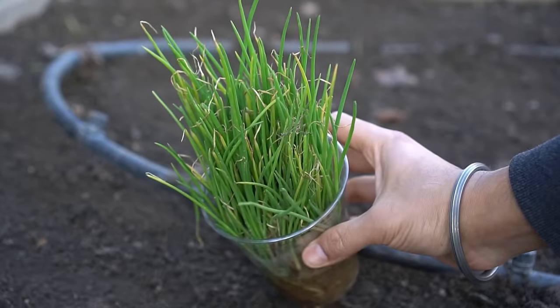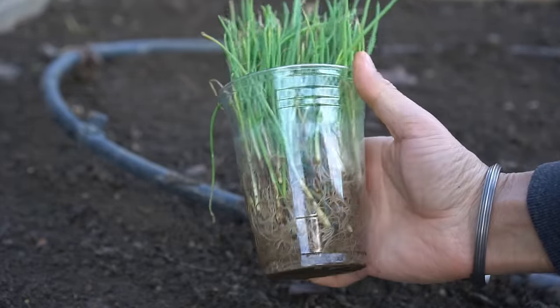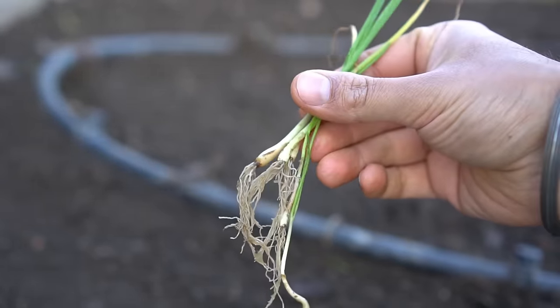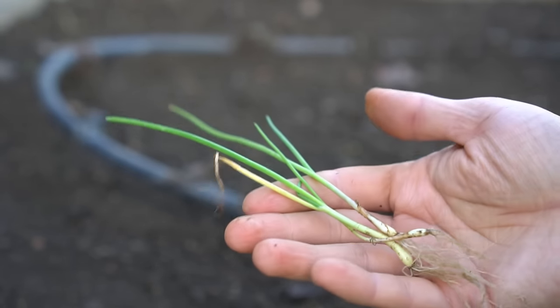Onions can be grown from seeds, seedlings, or sets. I like to grow my onions from seedlings. You can buy the seedlings or grow your own — it's really easy to sow some seeds and start your own onion seedlings. Once the onion seedlings are about six inches tall, they're ready for transplanting.